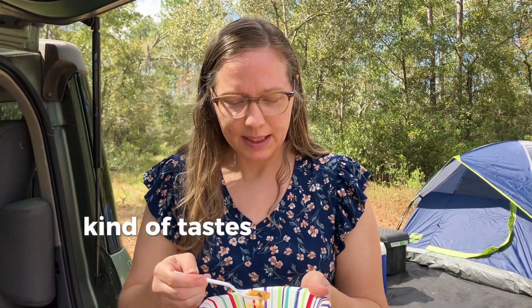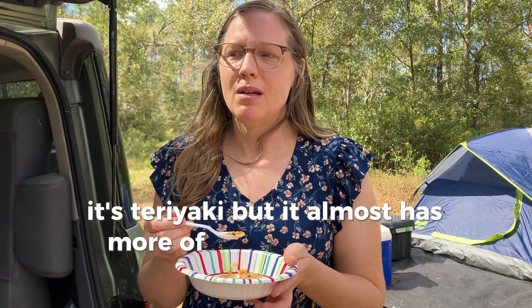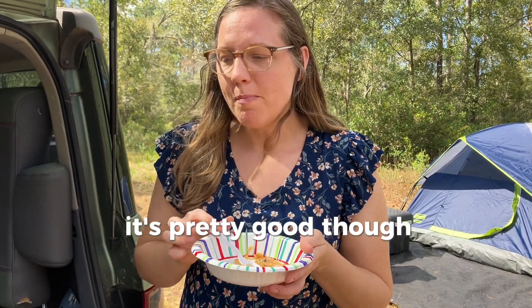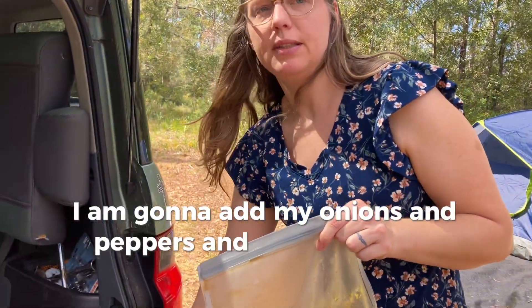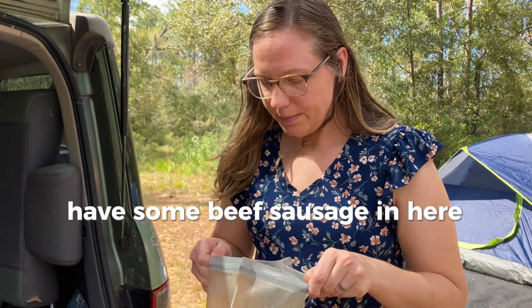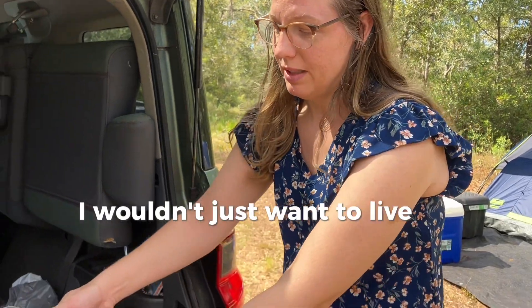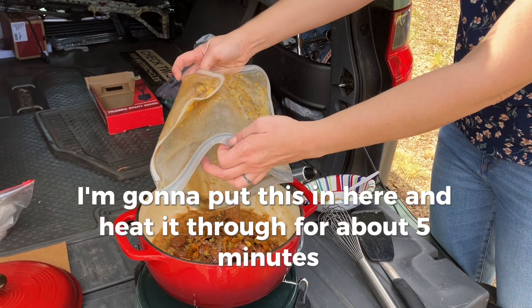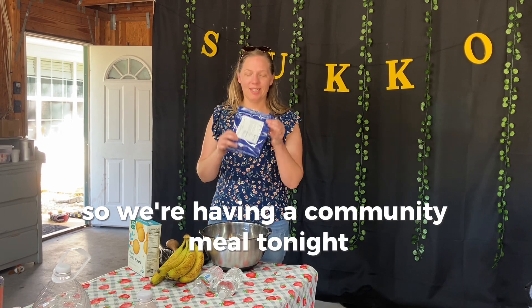The rice is done — it tastes kind of like minute rice, has that consistency, but it has a good flavor. It's teriyaki but almost has more of a hint of Chinese orange flavor to it. It's pretty good though. I'm going to add my onions, peppers, and beef sausage to give it more sustenance — if this was a real survival scenario I wouldn't want to live on rice alone. I'll put it in and heat it through for about five minutes since it's all pre-cooked.